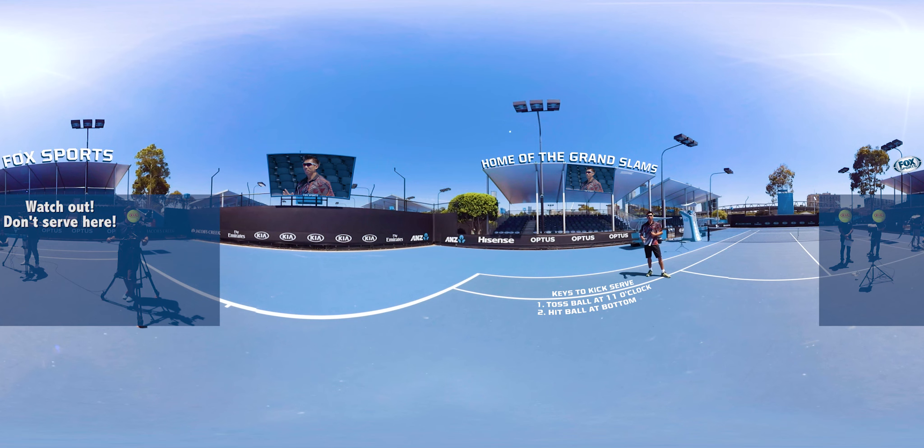Even if your opponent manages to return the serve, you'll already be at the net to finish the point. So practice your kick serve to improve your service game.